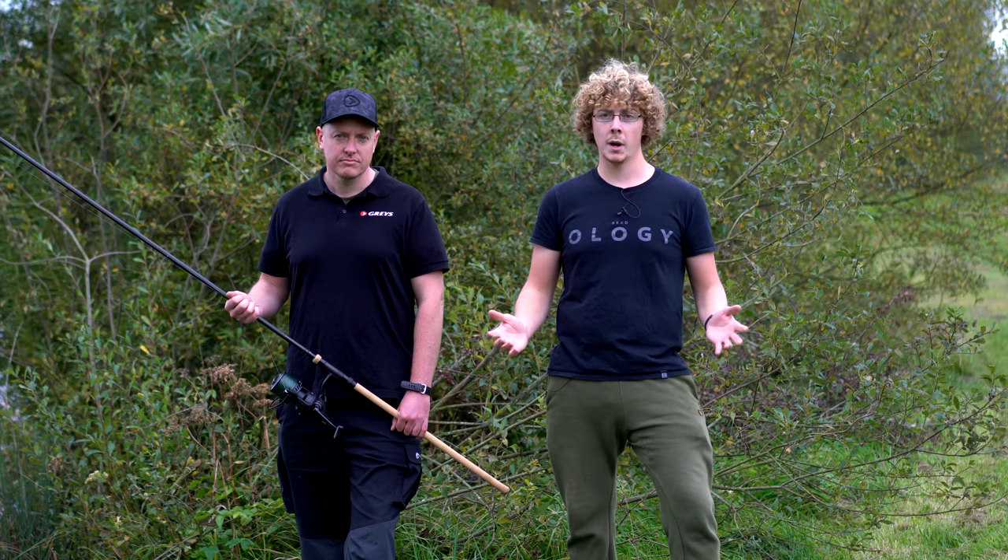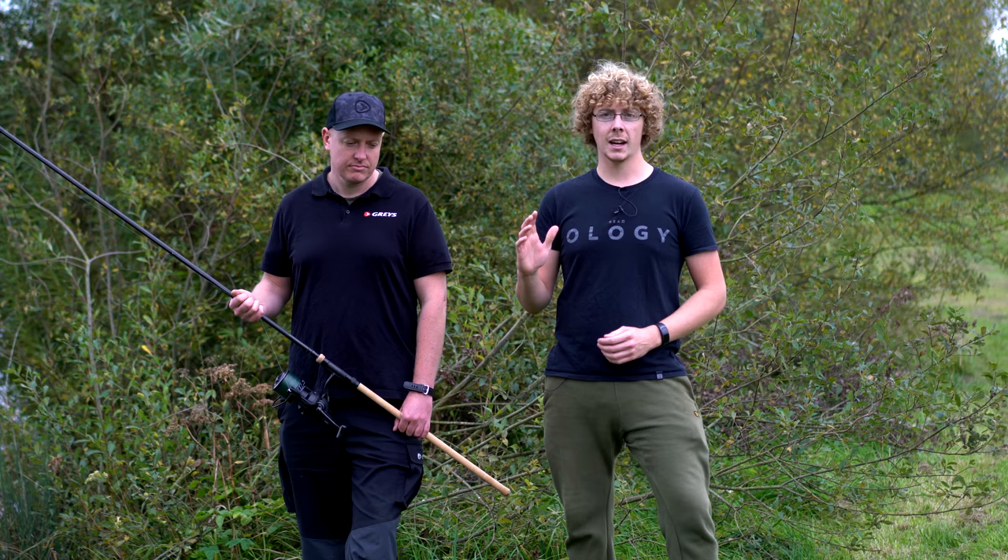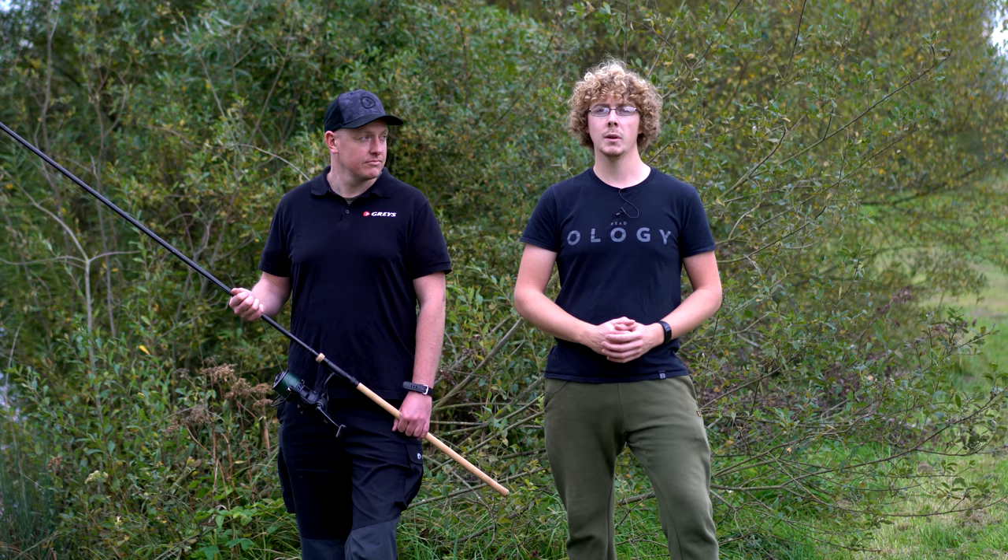A lot of you know, and I know very well myself, I'm not a very good distance caster. So I'm going to cast out, do a benchmark, see what my range is, and then Ed's going to show me some tips on how he casts and hopefully we're going to boost my numbers. So let's get a benchmark cast out and see what we can achieve.